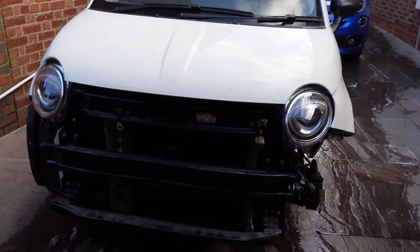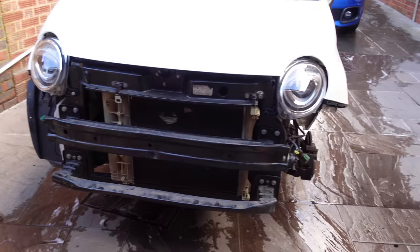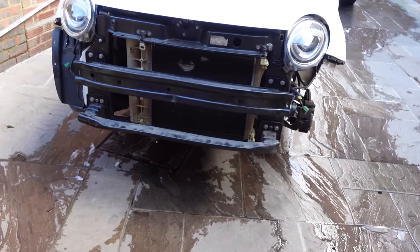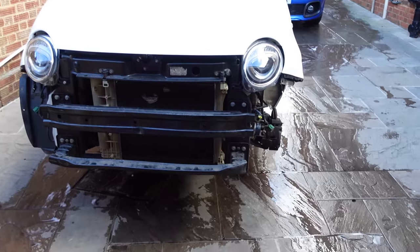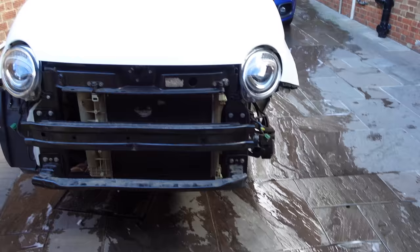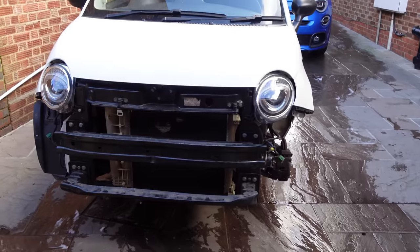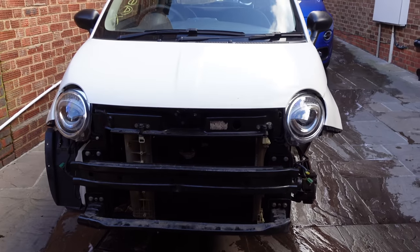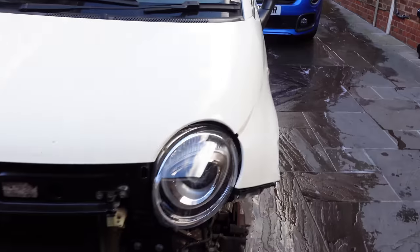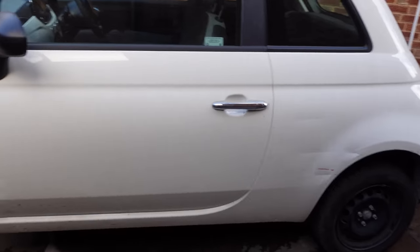The wing and bumper have arrived and I've taken the number plate and bits off the bumper. Once I get back from the MOT I'm going to get stuck in — get the old wing off, get the new wing on. Hopefully by end of today this is on the road. I'm not doing the brakes today, but it will be driving. I might also have a go at the bonnet to get it lined up better.